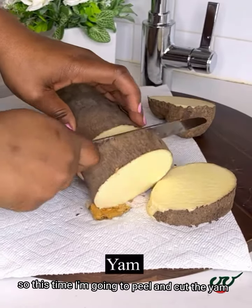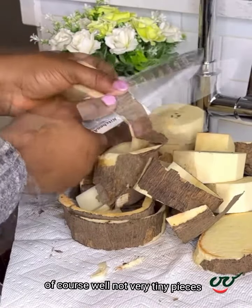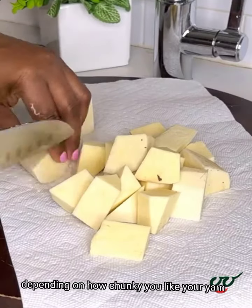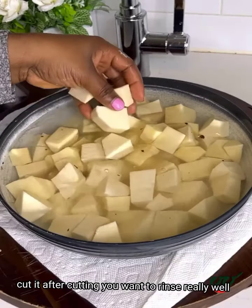At this time I'm going to peel and cut the yam. I'm cutting them into tiny pieces because we're making porridge of course — well, not very tiny pieces, depending on how chunky you like your yam. Cut it after cutting.